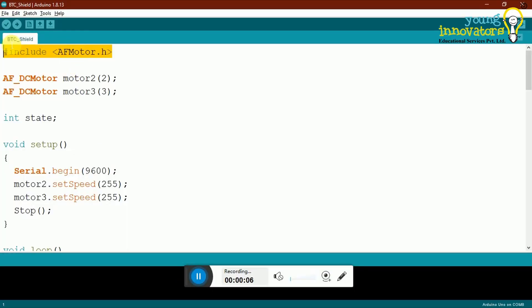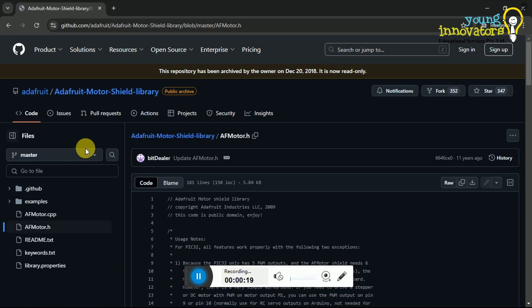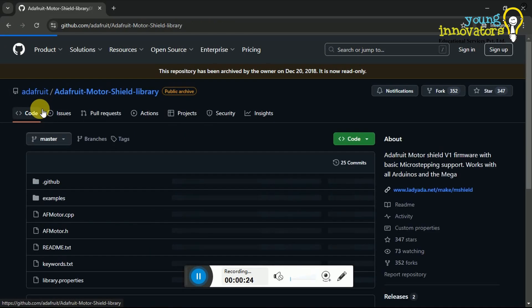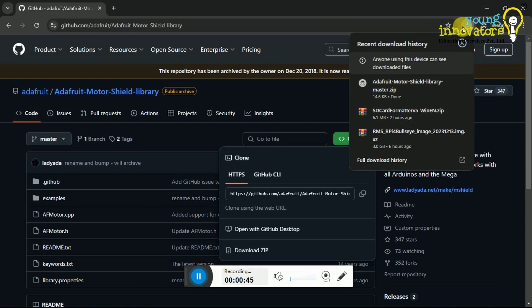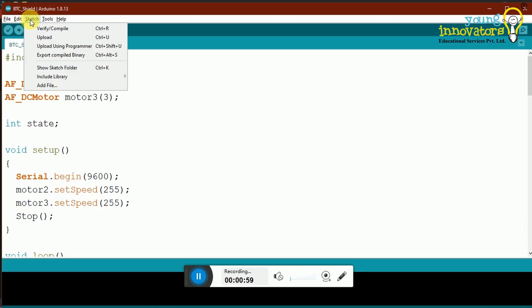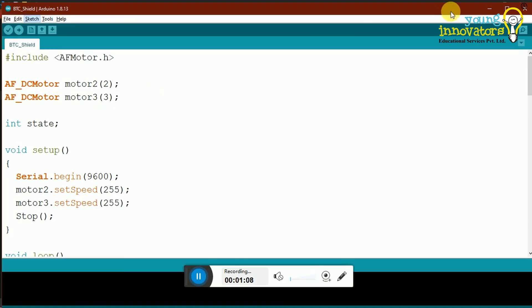Next, we need to upload the code. Open your web browser and search for AFMotor on Google. Look for the GitHub link for the AFMotor library. Once on the GitHub page, locate the code button — usually a green button on the right side of the page. Click on the code button and then select Download ZIP from the dropdown menu. This will download a .zip file containing the AFMotor library. Open the Arduino IDE on your computer, go to the Sketch menu at the top and navigate to Include Library, then Add .ZIP Library.